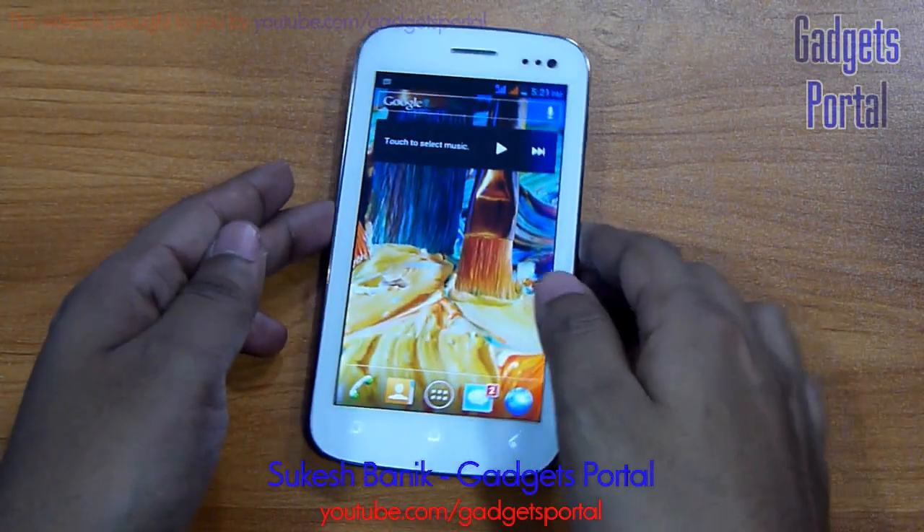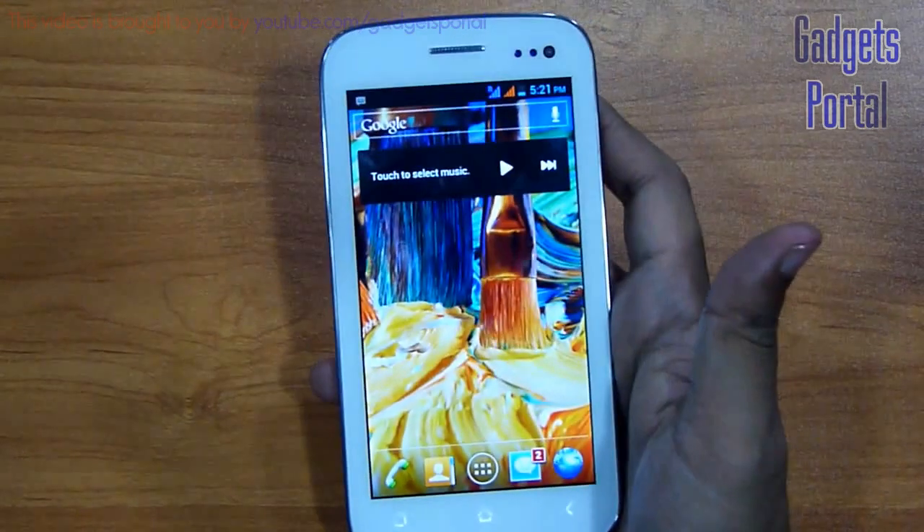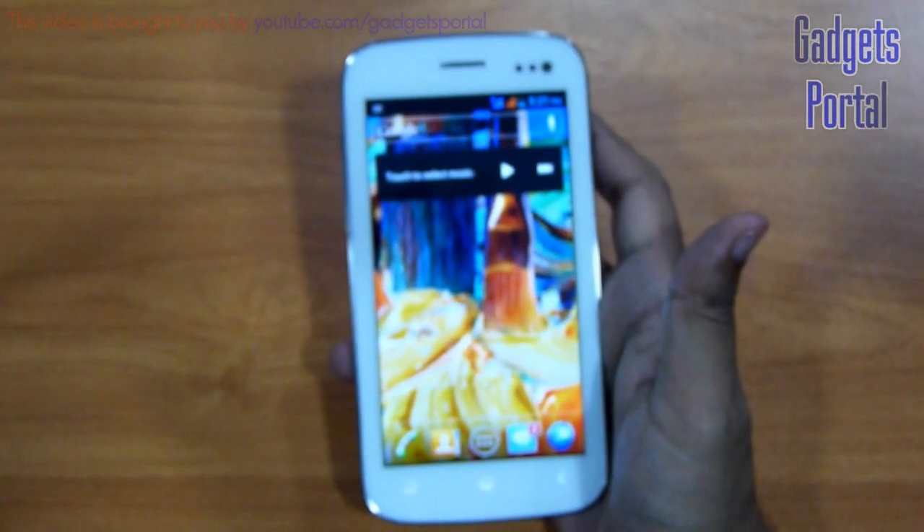Hey everyone, this is Shukaj Banik once again and you are watching Gadgets Portal. In this video, I am going to do some benchmarks along with some hardware tests on the new Micromax Canvas A110.